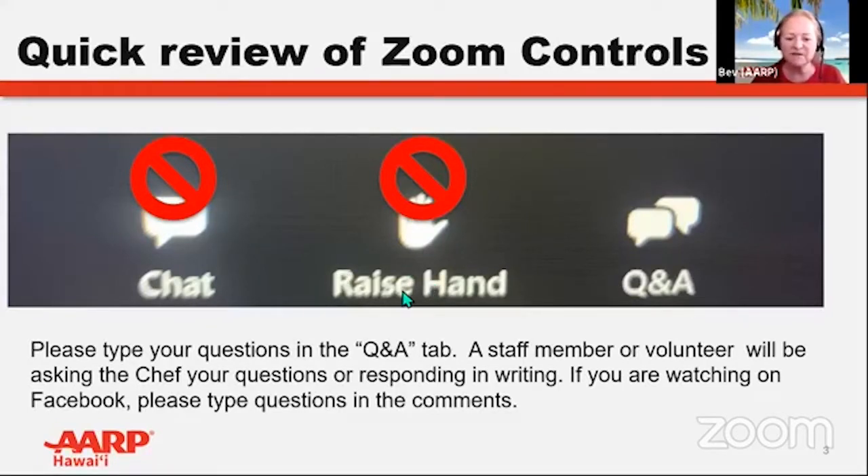You may notice something different today along the bottom of your screen — that's closed caption. If you prefer not to use the closed caption feature, go to the bottom of your screen on a regular computer or laptop, or the top if you have an iPad or tablet. You'll see something that says 'closed caption,' then 'live transcript.' Click on that and then 'hide subtitle' to remove it from your screen.